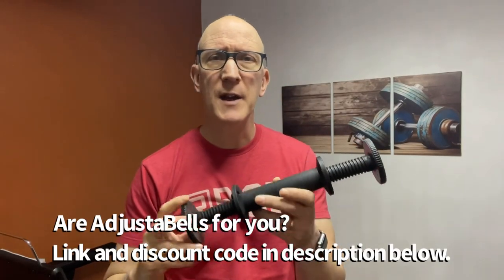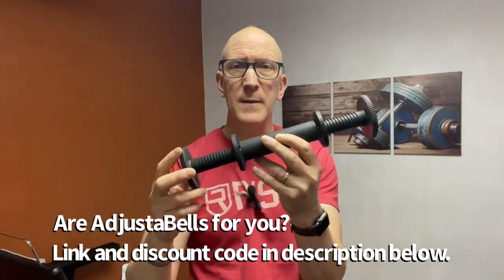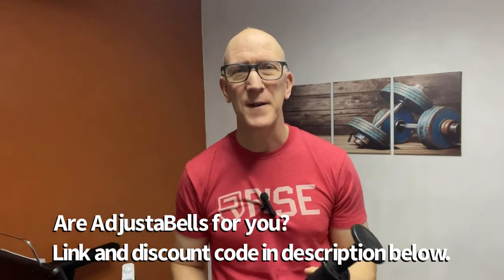Hopefully this review gives you an idea of what these adjustables are all about, how they function, and whether they might be right for your home gym. Anyway, thanks for watching — bye for now.